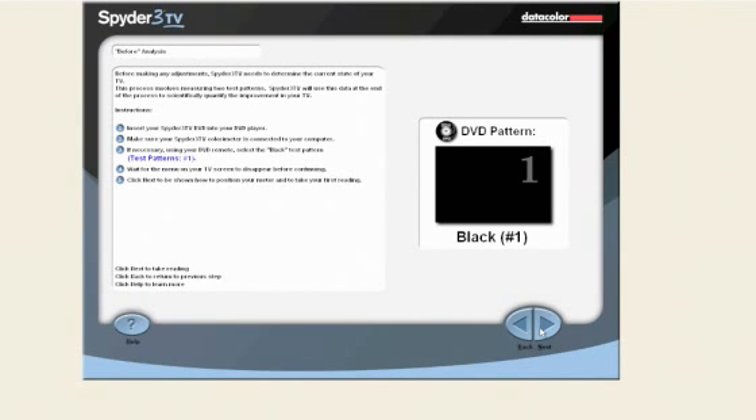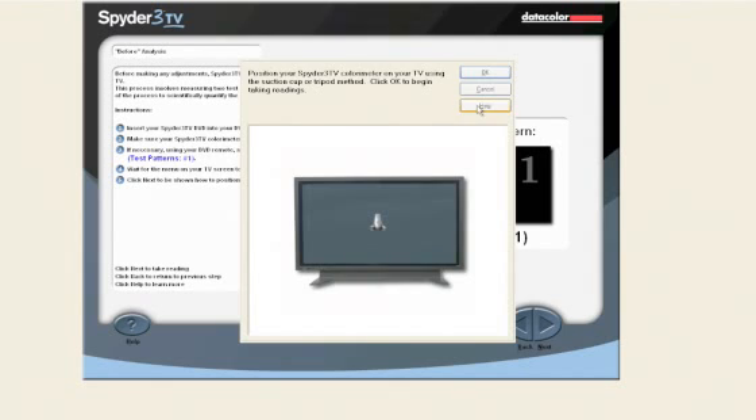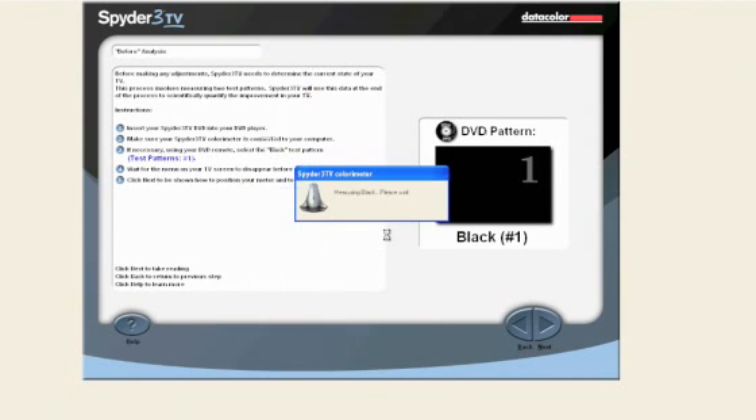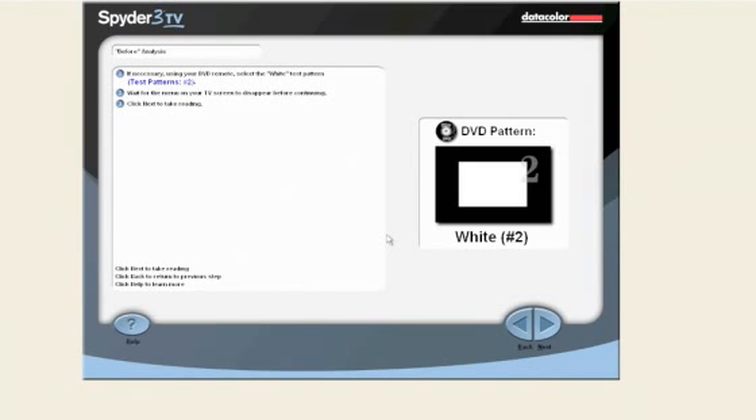Spyder 3 TV will use this data at the end of the process to show you how much your TV has improved. Make sure your Spyder 3 TV meter is connected to your computer. On the DVD, select the black test pattern number 1, or simply click number 1 on your DVD remote control. Click the next button to take a reading. Using the DVD remote, select the white test pattern number 2. Click the next button to take a reading.